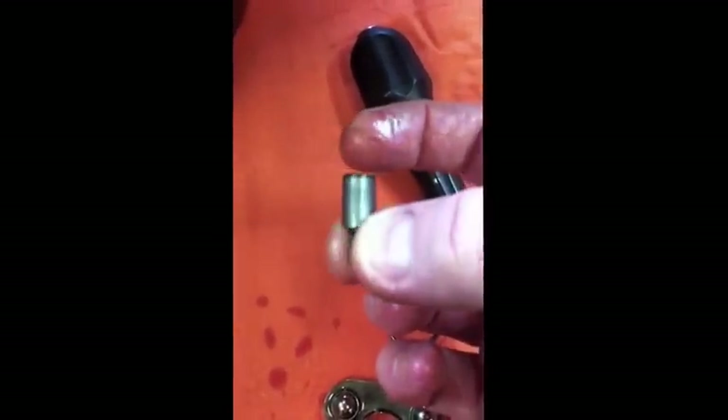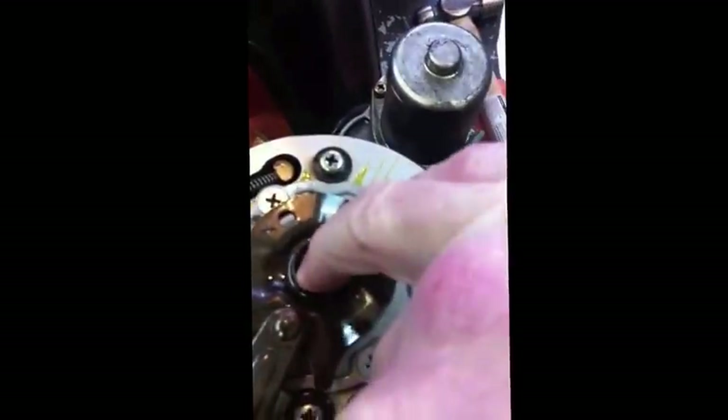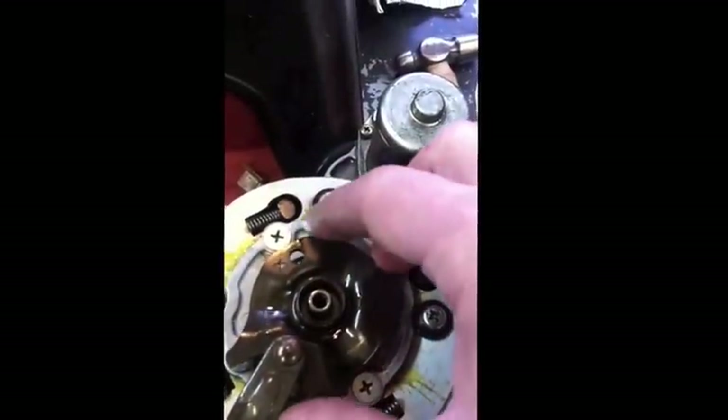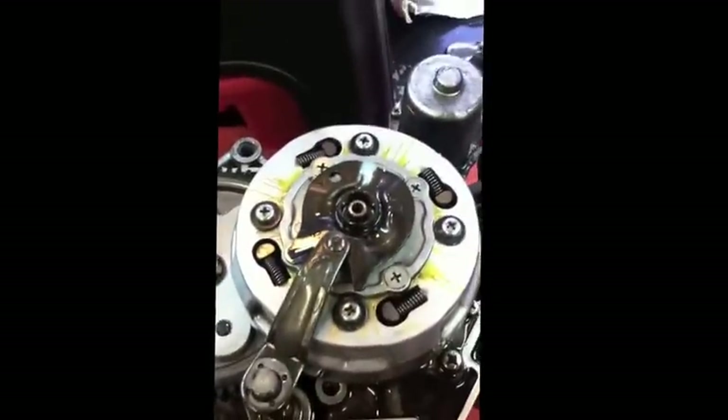Most importantly, the little hollow pin with the spring behind it - this thingy here - which controls the oil feed to the crank, goes spring-side down into the centre. It should be a reasonably tight fit, and you should be able to press it up and down and feel the spring loading on it. Miss that out, get it the wrong way around, and you'll have no oil going towards your crank and a very short-lived engine.